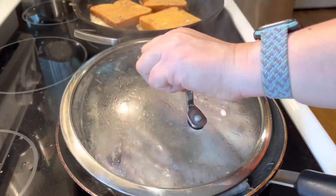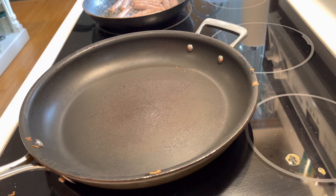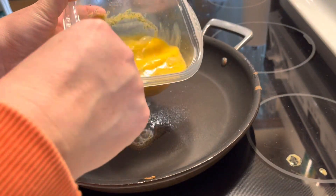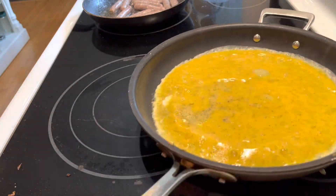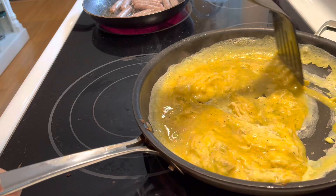Moving the sausages around and wiping the pan out from the French toast so I can cook the scrambled eggs. Very important not to have too hot of a pan, so I'm just going to remove it off the heat, let it cool down for a second, and move those eggs around so that we don't get browned eggs.